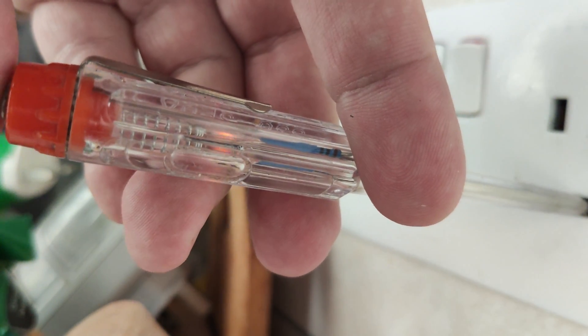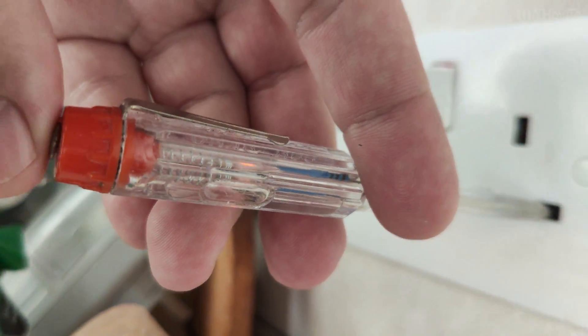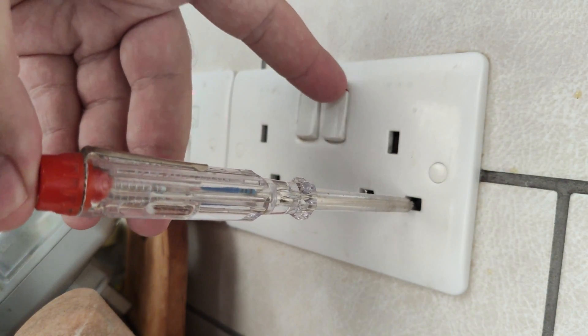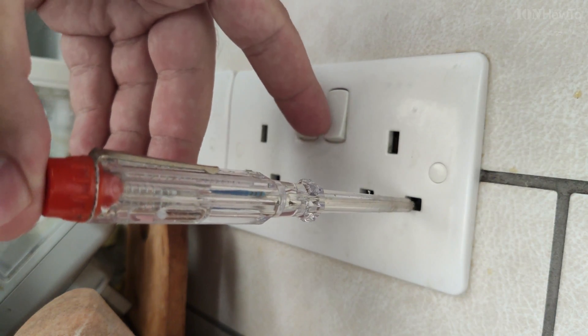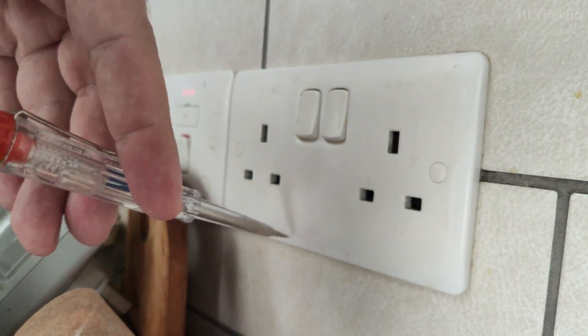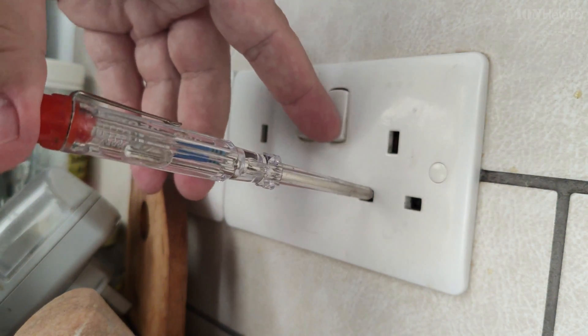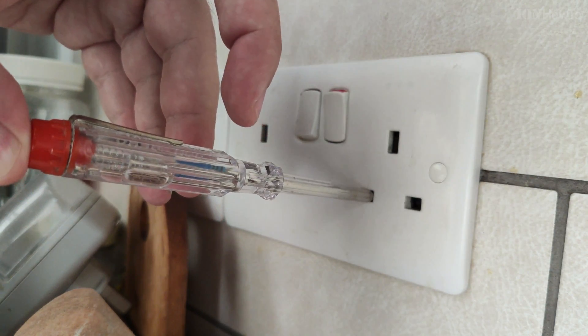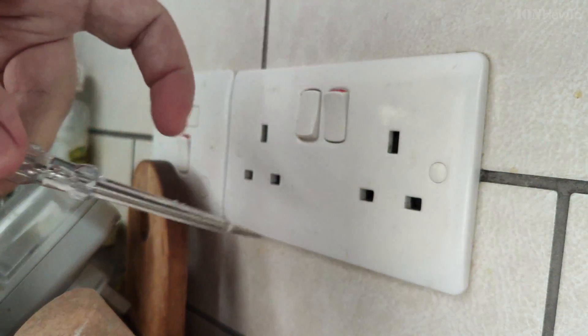Here I was using an electrician screwdriver. This thing goes in the power point on a bare wire, and the other end goes on the finger. It has a resistor inside so it didn't shock me, but if I put my finger on the wire without this, it would.